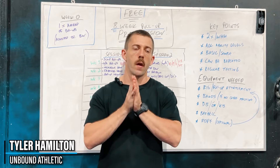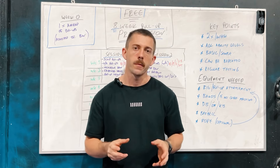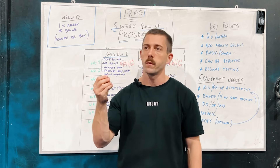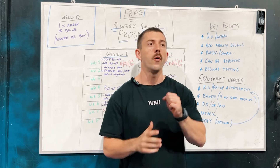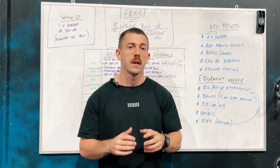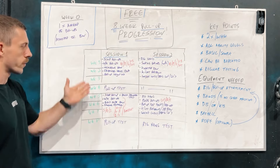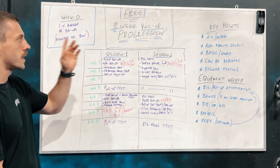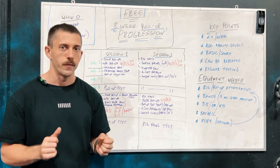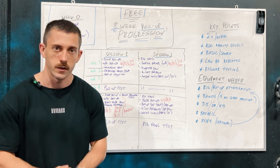Tyler here from Unbound Athletic. Welcome to our eight-week free pull-up program introduction video, where we discuss some of the elements you're going to find in our free eight-week pull-up program. This program is designed for all skill levels, whether you're a beginner looking to develop your first pull-up or looking to increase your max rep pull-ups. First things first — it's free, so there's no harm in trying this out.